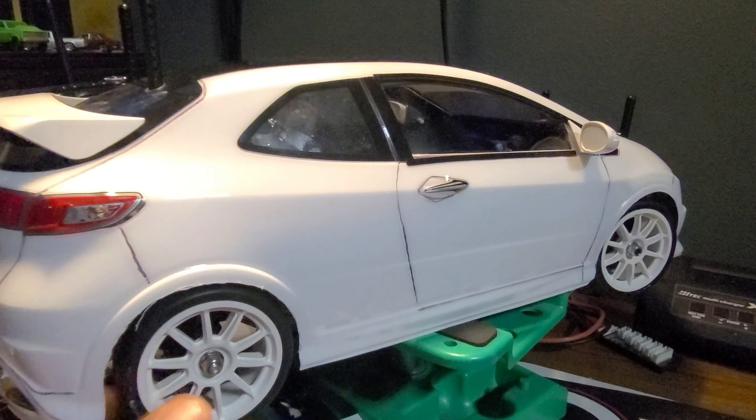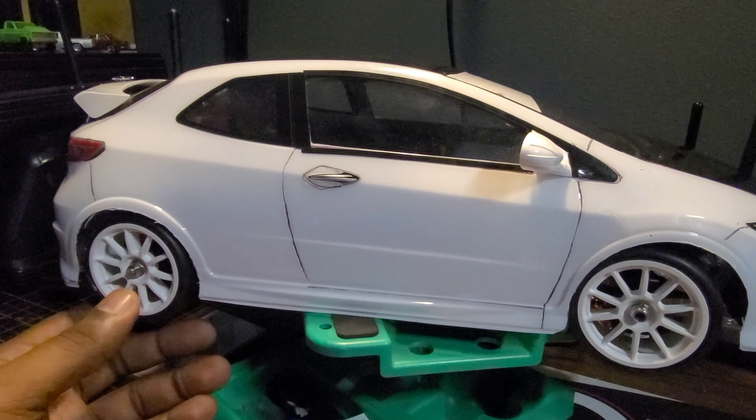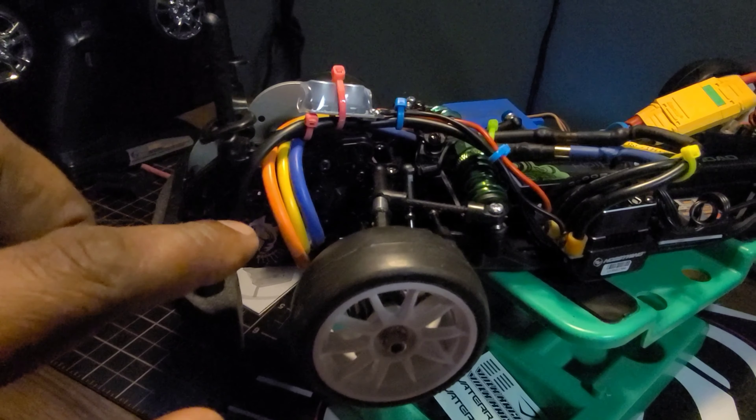What's good YouTube, I just want to do a quick update to let y'all know that the no-prep drag civic is now running. So let's check in and see where we're at with her. As y'all can see, we got a no-prep Civic all together — FF03 model — she's finally together and she is now running.